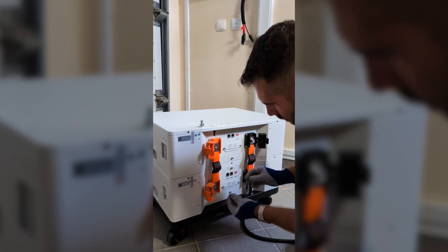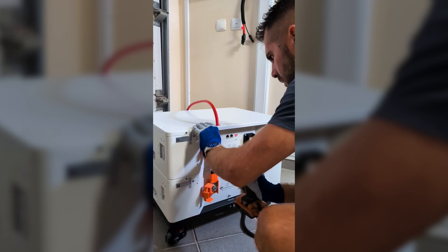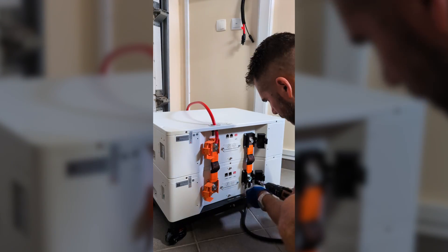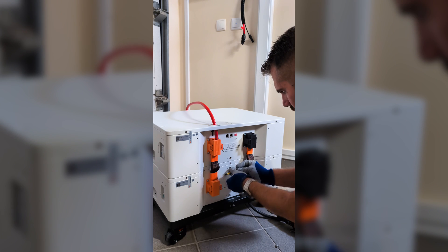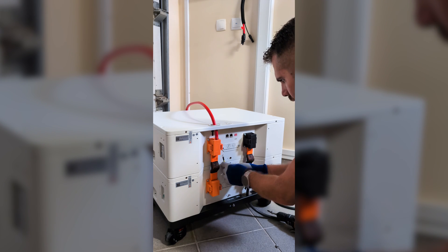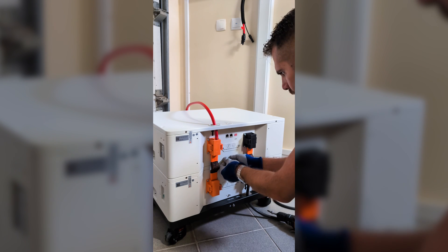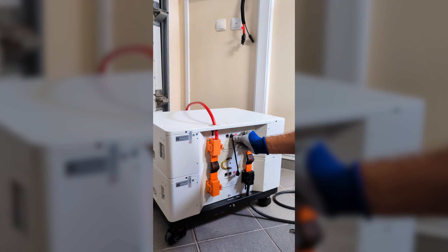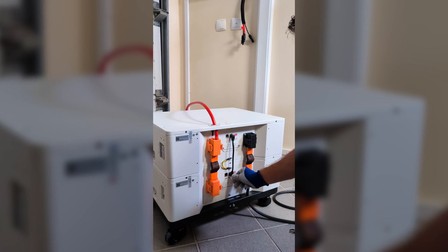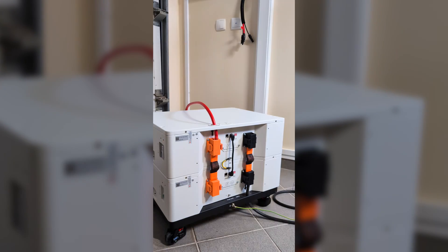Next I placed in the 4 screws, connecting the positive output cable on the top left and the negative output cable on the bottom right. Tightening everything up, I broke the safety tabs and put the covers back on. Then I connected the ground wires between the batteries, which come included in the kit, and I also connected the network cable between the 2 modules — it's the perfect length, not dangling at all.